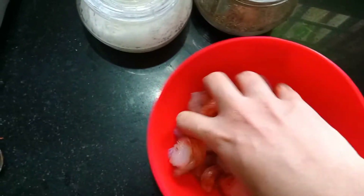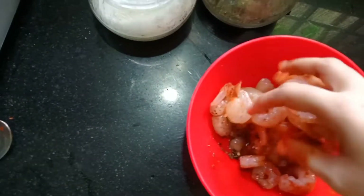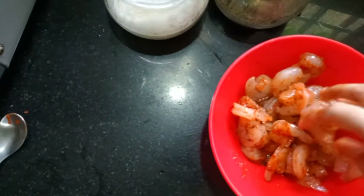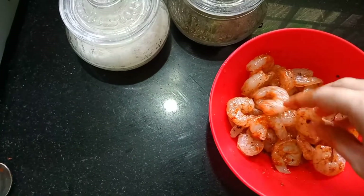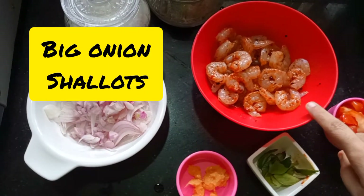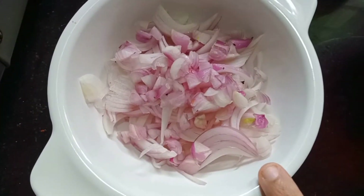We will add a little bit of parsley to our cooking. We will let it marinate for a little bit. It tastes very tasty. Now we are going to roast and marinate the prawns.